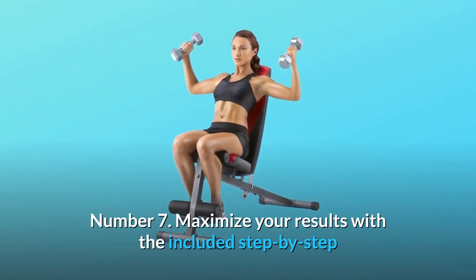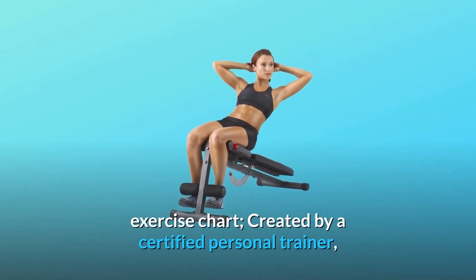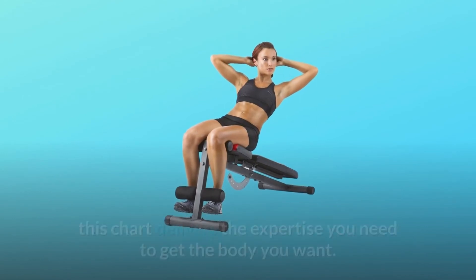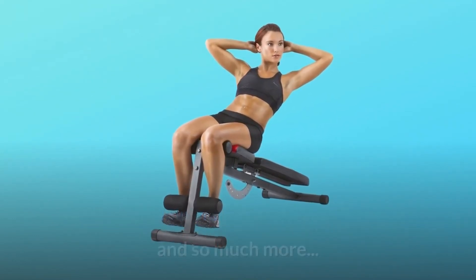Number 7: Maximize your results with the included step-by-step exercise chart. Created by a certified personal trainer, this chart delivers the expertise you need to get the body you want. And so much more.